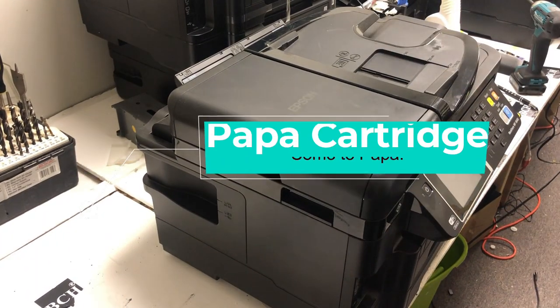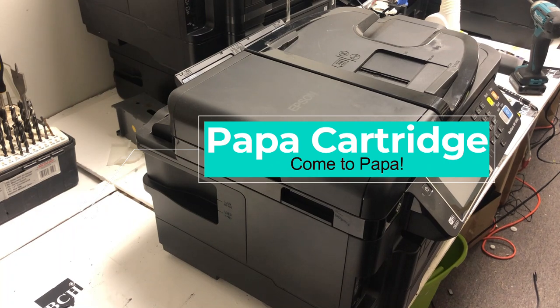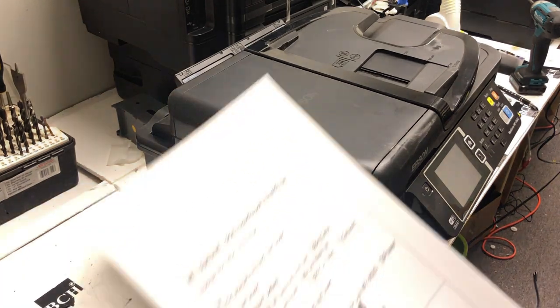Hey guys, it's Kevin. Today I'm going to show you how to install and uninstall the motherboard from the WF3640.